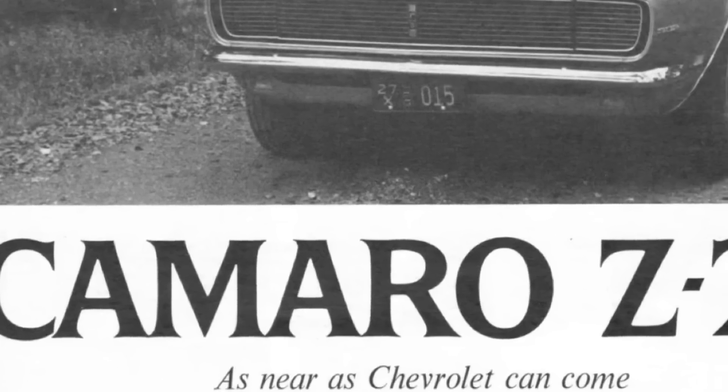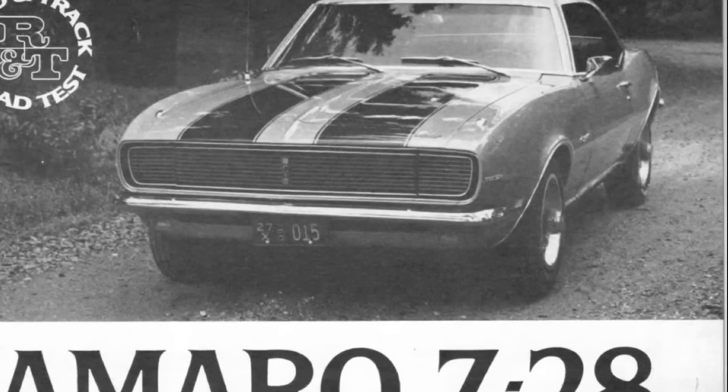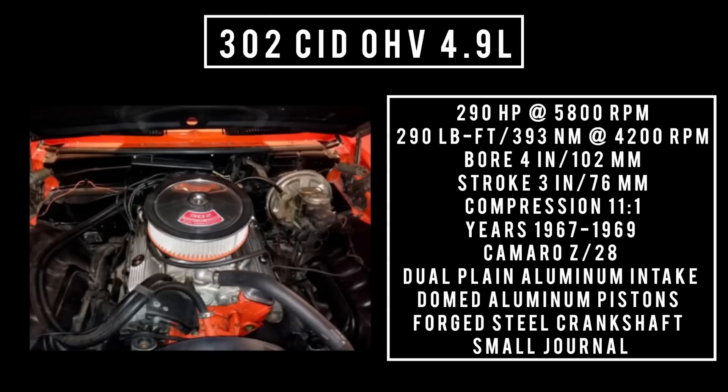GM designed the 302 for the Z28 Camaro to meet Sports Car Club of America — SCCA Trans Am series rules. The 302 cubic inch displacement overhead valve V8 — 4.9 liters — is good for 290 horsepower, though most enthusiasts will claim higher, maybe even 400 horsepower at 7,000 rpm. Torque: 290 pound-feet or 393 newton meters at 4,200 rpm. Bore of 4 inches, stroke of 3 inches, compression 11 to 1. Used from 1967 to 1969. It featured a dual plane aluminum intake, domed aluminum pistons, forged steel crankshaft, small journal, and used the same camshaft from the 375 horsepower 327.